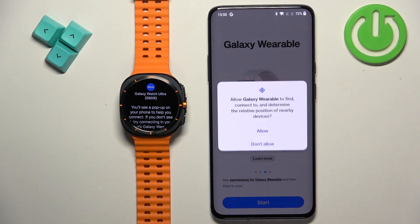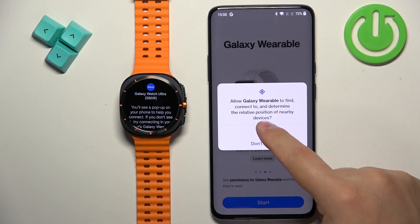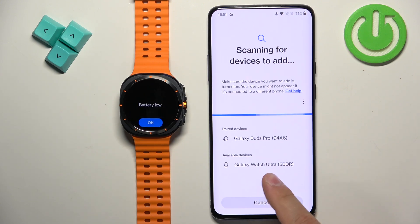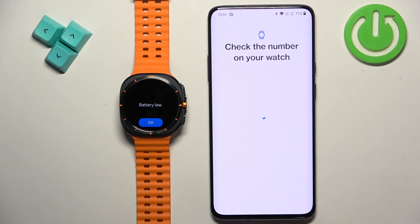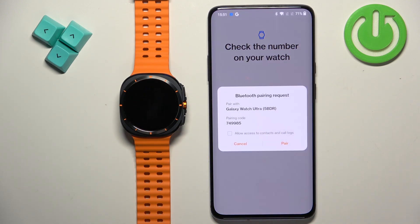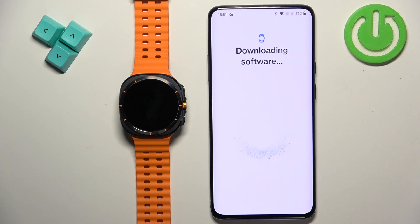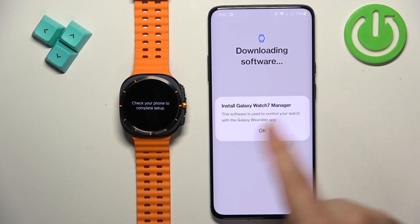Allow the permission for location, allow the permission for nearby devices, and keep allowing permissions until the app searches for nearby devices and detects your Galaxy Watch Ultra. Once it does, tap on it, then tap on Pair.